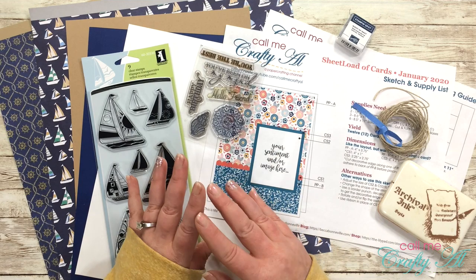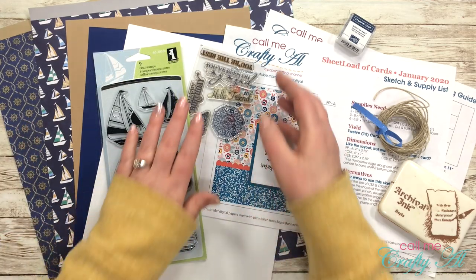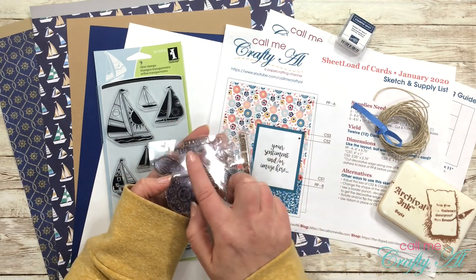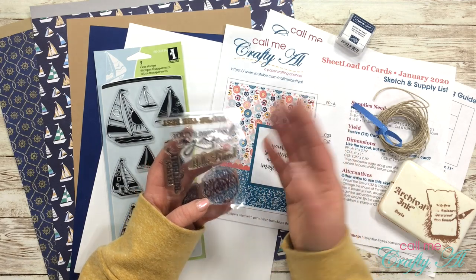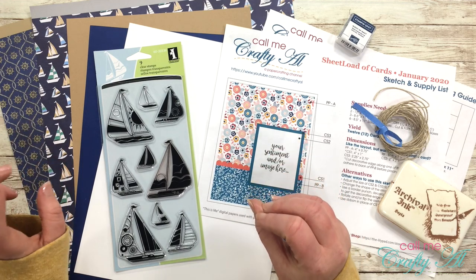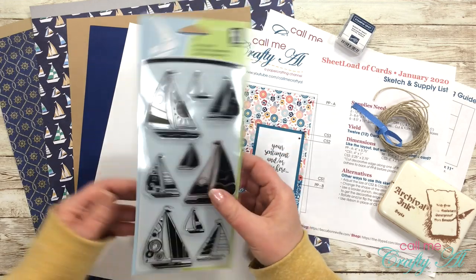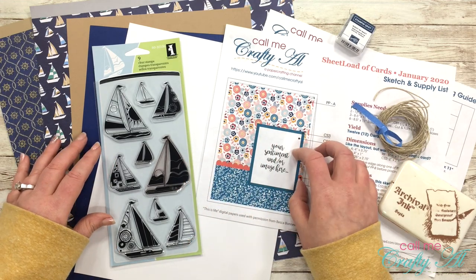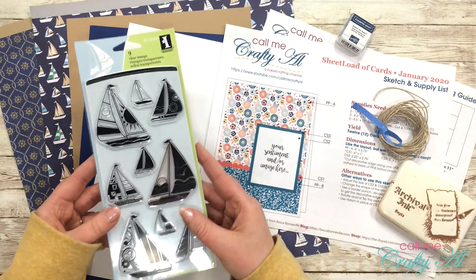Before we get started, let me talk about some of the supplies and products I'll be using. First, let's talk stamps — I'll be using the stamp set from the July 2019 Paper Pumpkin kit. I'm definitely going to use the happy birthday stamp, and I might also use 'you've been on my mind' and 'hello friend.' I also have a very old Ink-a-Dink-a-Doo stamp set that pairs perfectly with this paper — it's a sailboat set that I think is about ten years old. I want you to realize you don't have to buy the latest and greatest to make cards. Let's get out those stamp sets we loved years ago and use them, because there's nothing wrong with them.